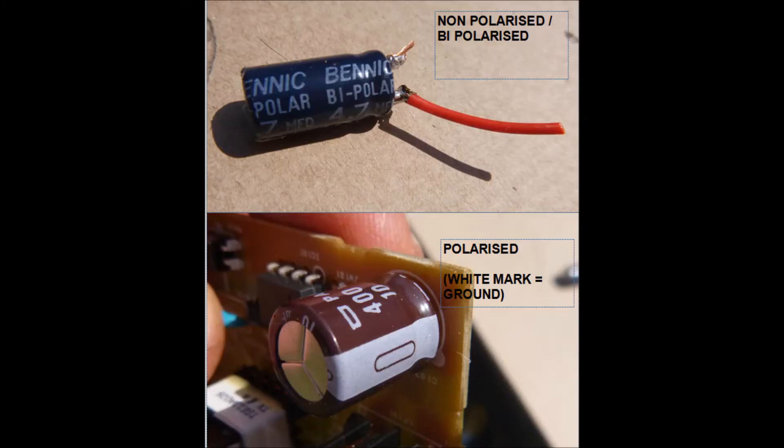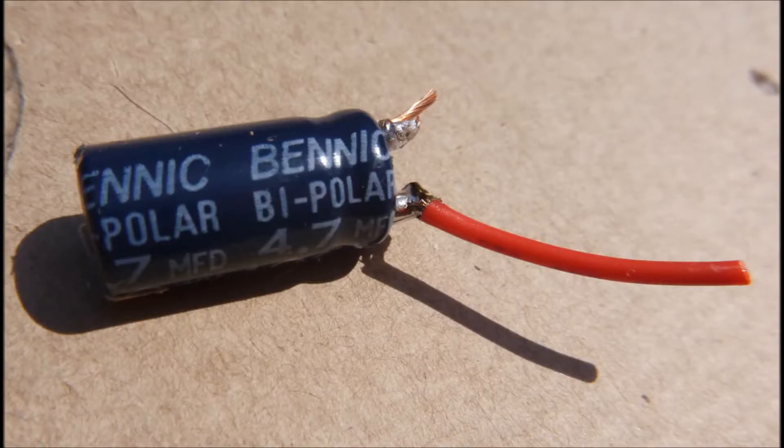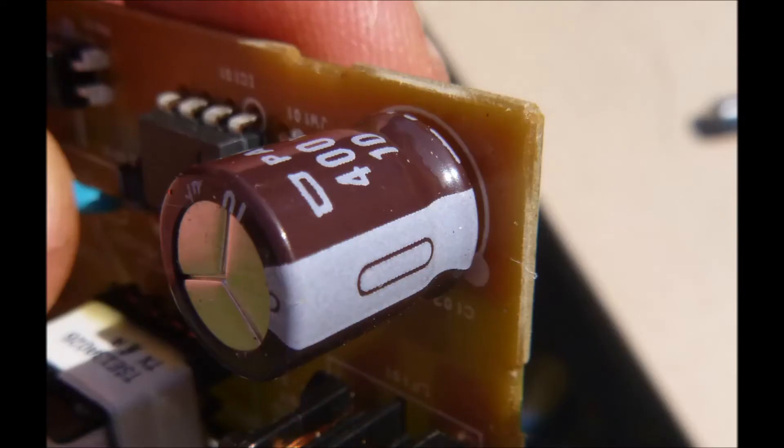For the high pass filters you have to be careful what kind of capacitor you choose. The typical ones you find inside most electronics are polarized — they've got the white stripe on the side — and you shouldn't use one of those because they will pop or explode. This one here is out of a camera battery charger which I dismantled, and that one's no good — it's got a stripe on the side so you can't use that for a high pass filter.